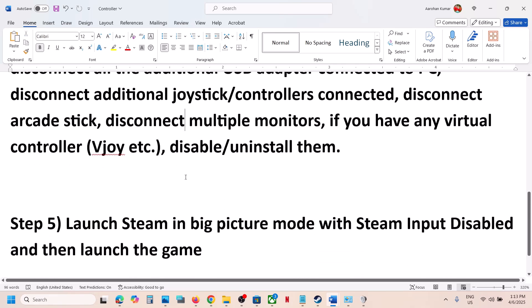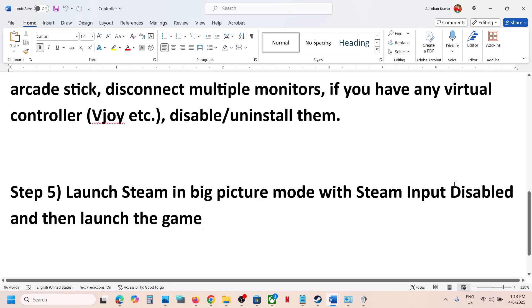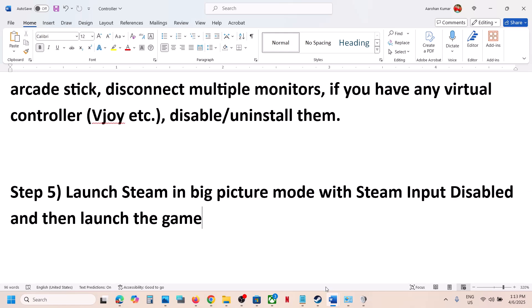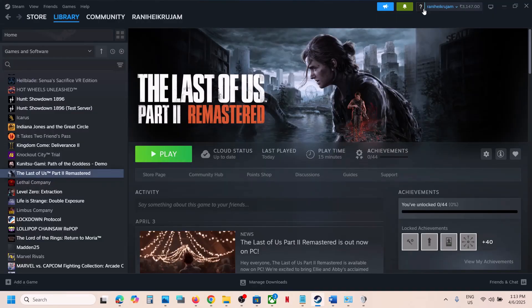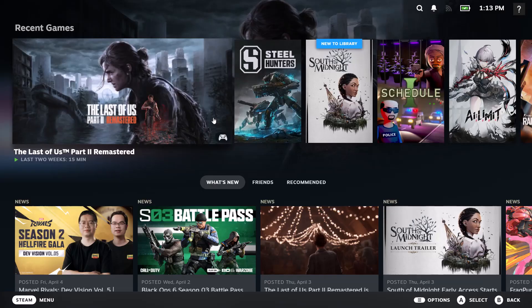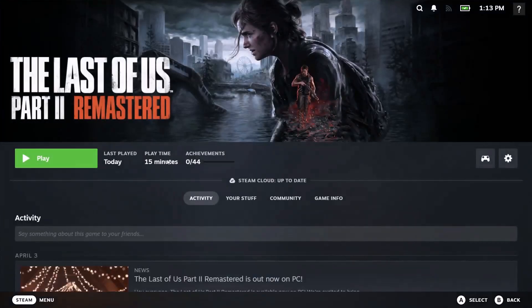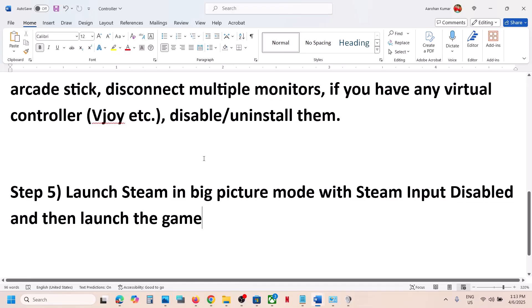The next step is to launch Steam in Big Picture Mode with Steam Input disabled. Make sure Steam Input is disabled, then at the top right you can see Big Picture Mode — click on it. Once Steam is in Big Picture Mode, launch the game and check the controller.